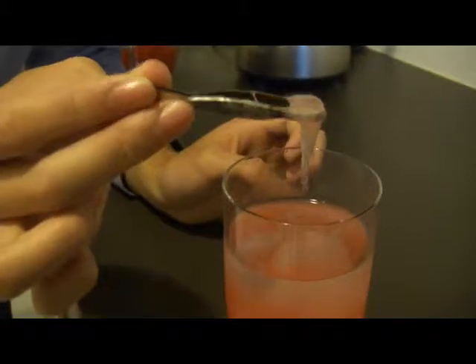Hi guys, Leo here, and today I am going to extract DNA from a strawberry.